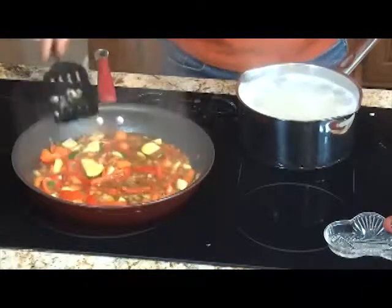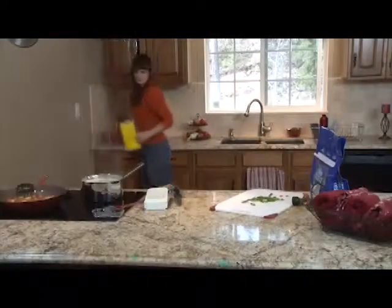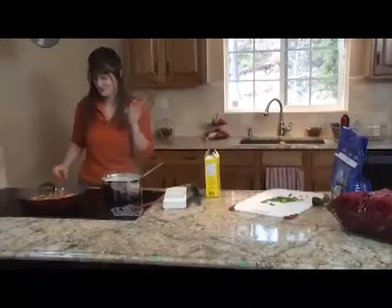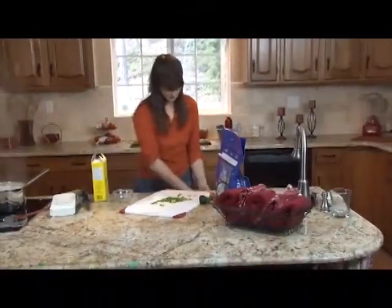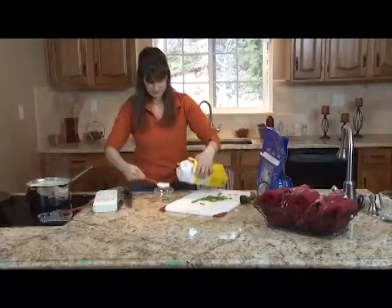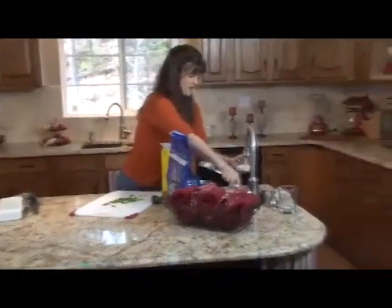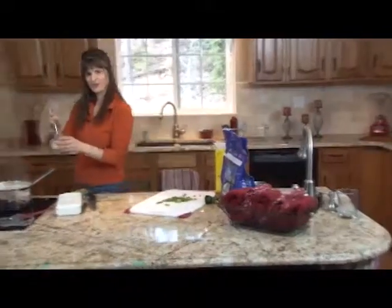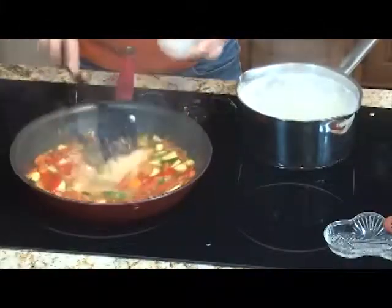We're going to go ahead and stir that in. Now we want to thicken that just a little bit, so we're going to add a little cornstarch to thicken it. You could use arrowroot or other thickeners — I'm just going to use cornstarch, what I have on hand, and it's still gluten-free of course. We need a little container to mix that up in. Go ahead and add our cornstarch. I think we put two cups of liquid in, so maybe two tablespoons of cornstarch. We need to add a little water to that to make a bit of a paste, and then we're going to add that to our stir-fry.